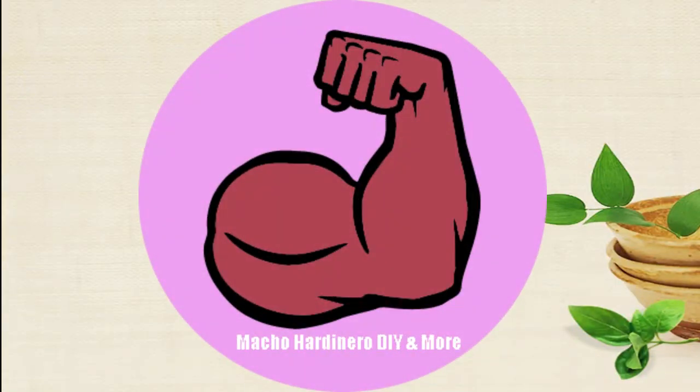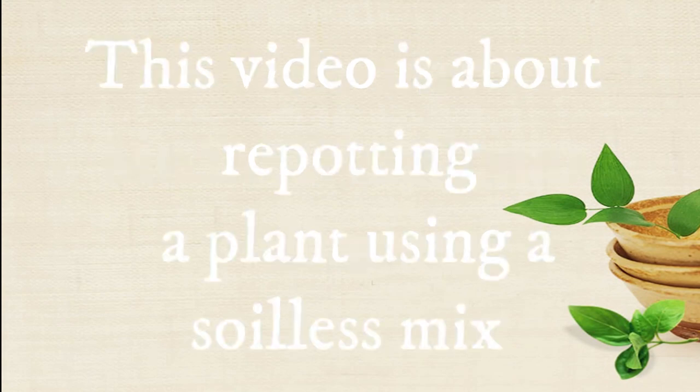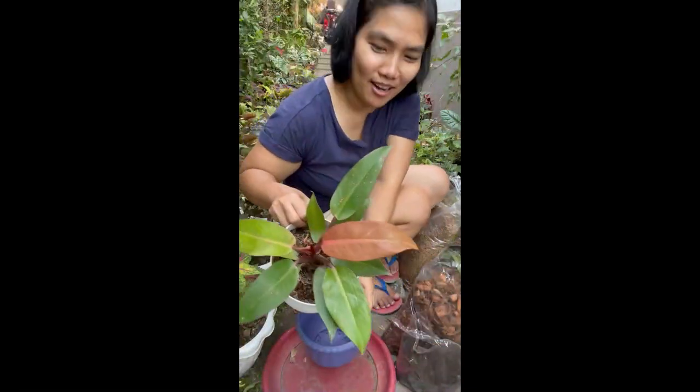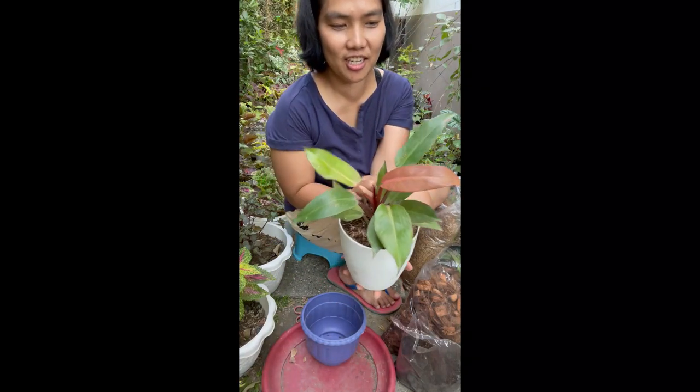For our first vlog, magre-repot tayo ng Prince of Orange. Ito yung Prince of Orange natin.